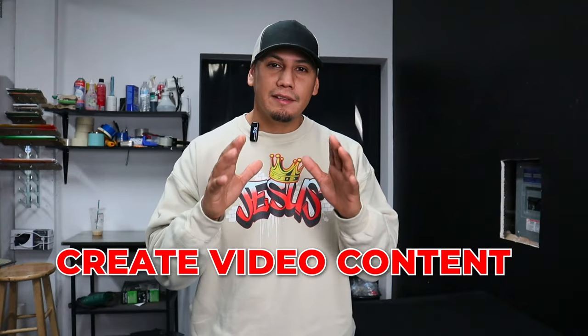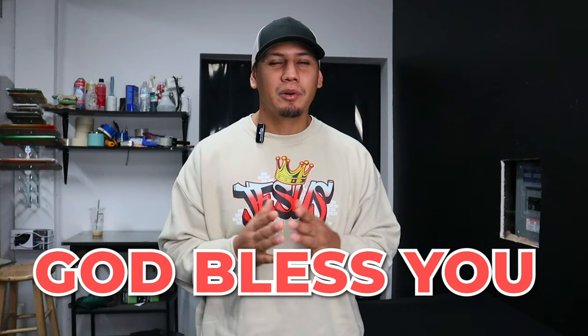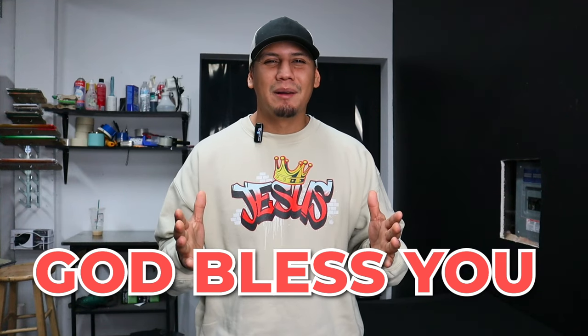And here's my last tip: create video content. It is the best way right now to get sales, at least for my shop. I did a whole video on this topic, so go check it out — I break the whole process into little tiny steps so you guys can understand the full picture. Once again, thank you so much for the love and support. Have a beautiful day and God bless you all.